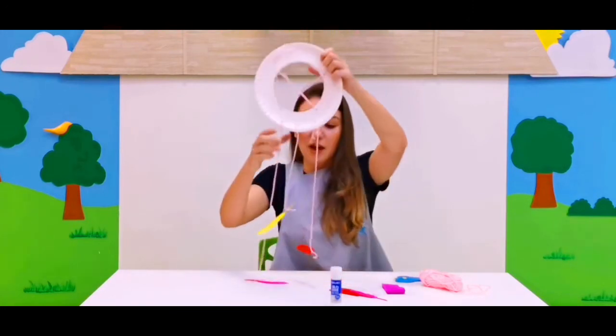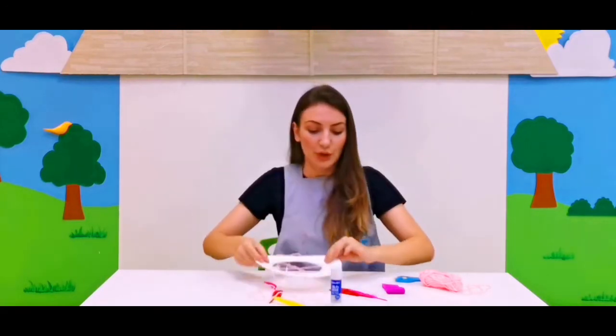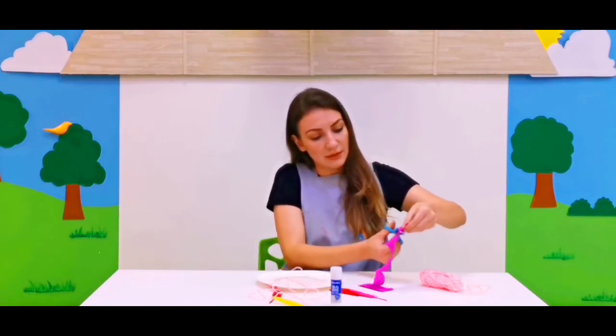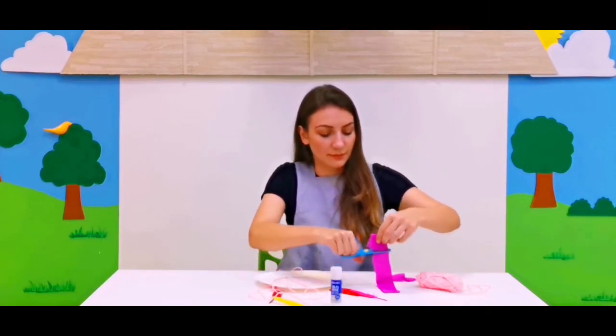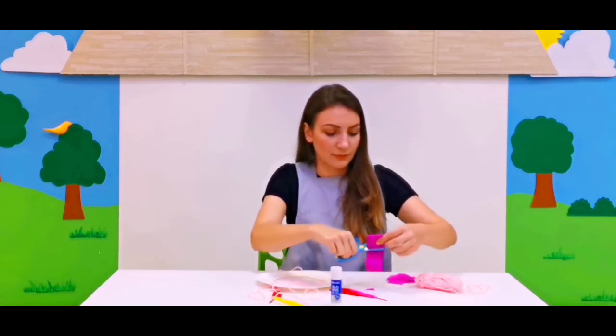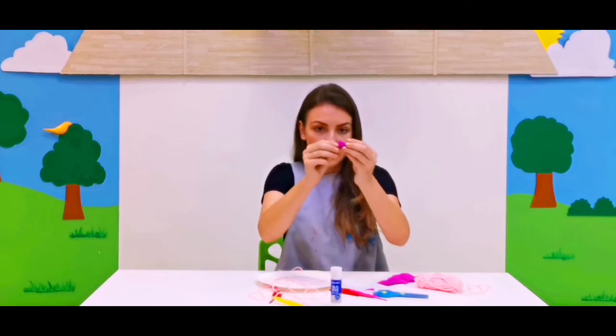Our feather decoration is done! Now the last thing is we're going to use our craft paper and make beautiful decorations. Let's cut it into different pieces — cut, cut, cut! And we can scratch it just like this to make beautiful decorations.